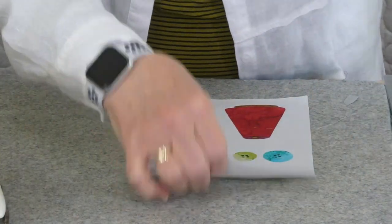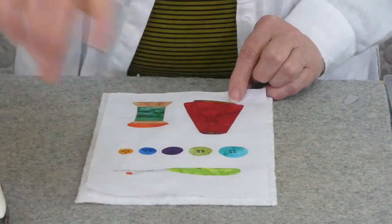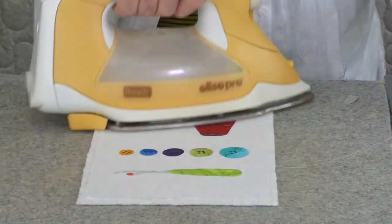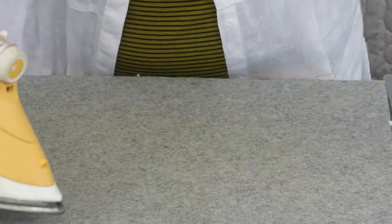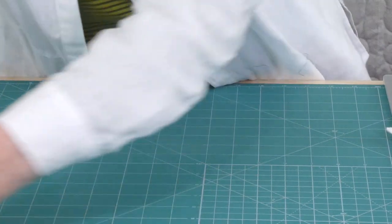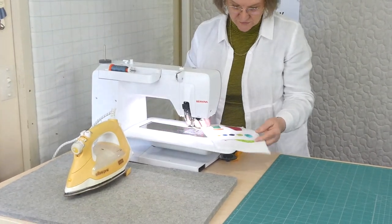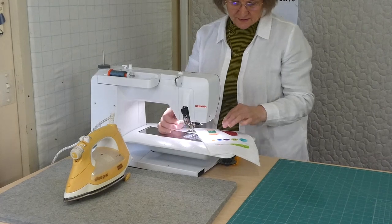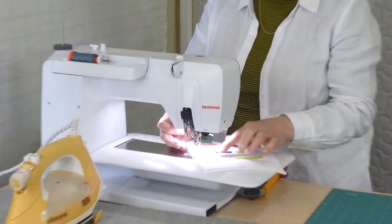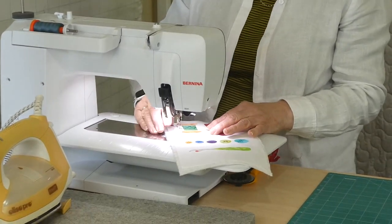I'm going to free motion stitch so I just need to put my stabilizer behind — I'm using a light cotton batting for that. I can go to the sewing machine. I've got my free motion foot, a little open-toe free motion foot. I've dropped my feed teeth and I have a grey thread. Now there are lots of things here to stitch. The buttons are fairly simple outlining, as is the unpicker. We've got a little bit of detail to do, so I might start with this thread spool.